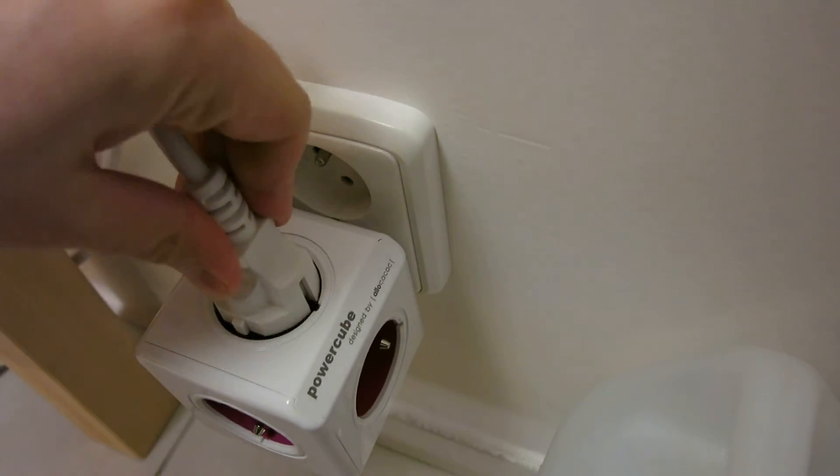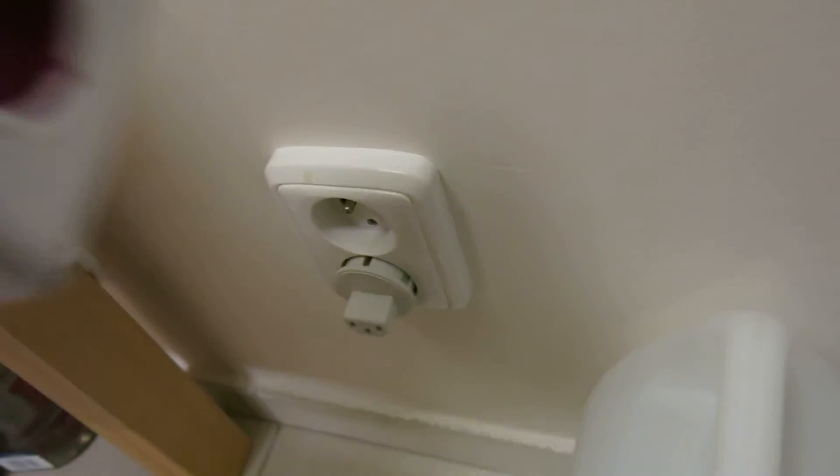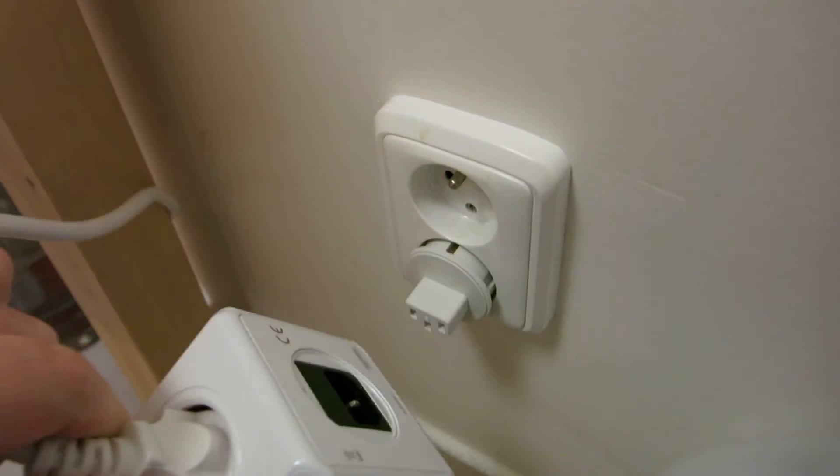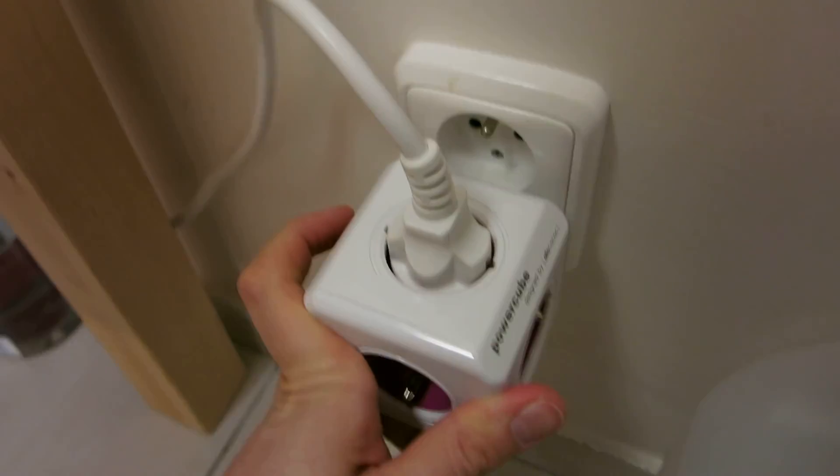Also, when I put a plug in here and pull it out — see, that's bad, that's bad. So please fix the device. Thank you.